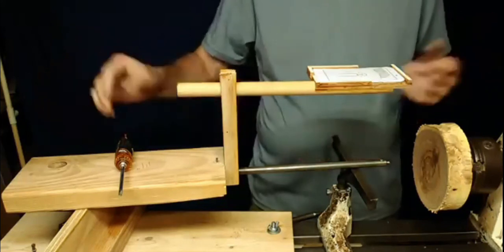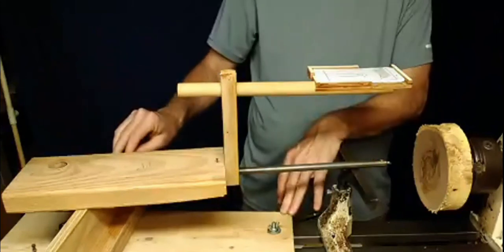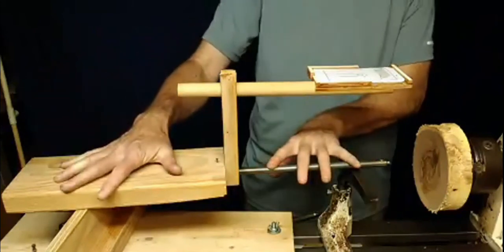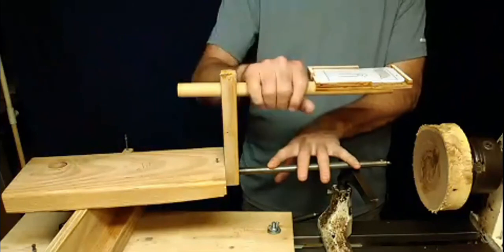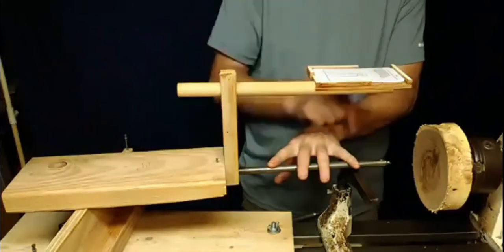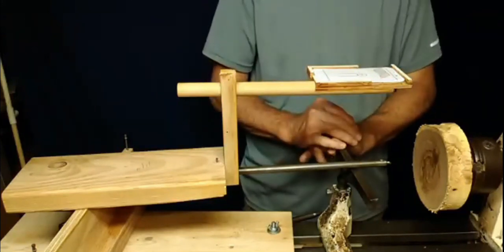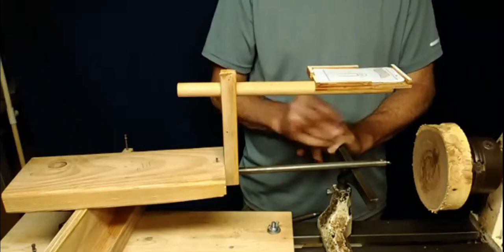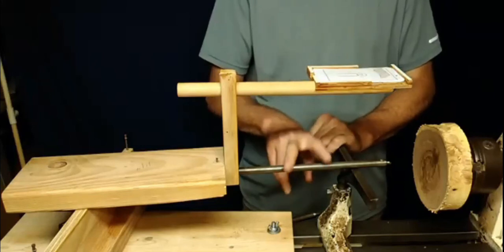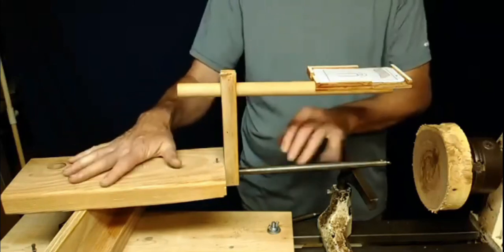That's the complete unit. We have an outrigger, a back tool rest, a cutting tool, a riser, and a carriage for the cell phone — and then the cell phone that tells me where the tool is and what the wall thickness is. The next thing to do is to actually build this portion, and that'll be the next thing I do.